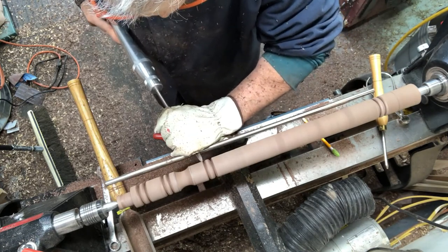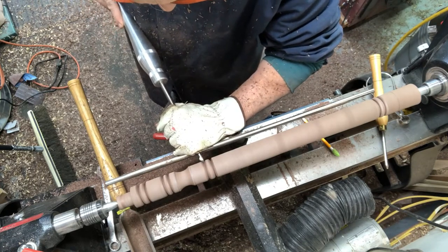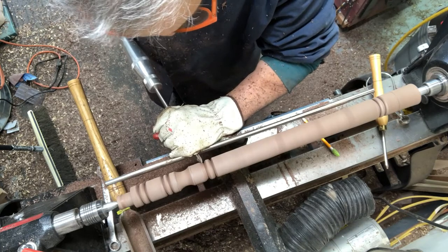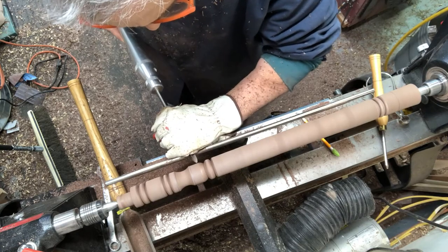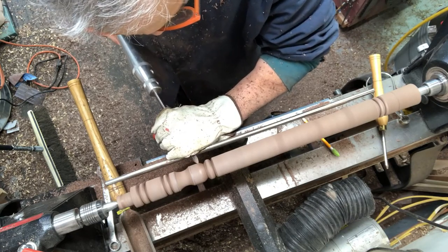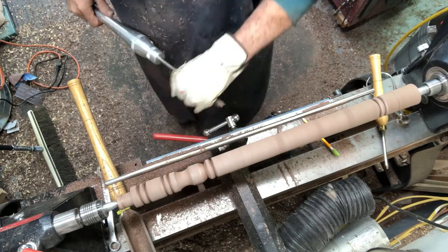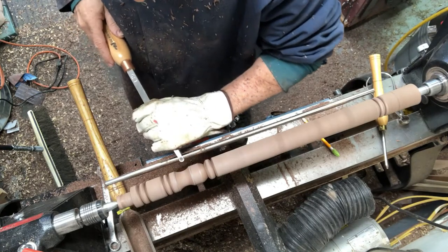From there I'm using a Carter and Son spindle gouge to do the bottom of the bottle shape. When using a spindle gouge, you're typically starting with a point and rolling it over while lifting the handle, and that produces a nice smooth cut. I probably could have used the same tool for the cove, but I like the consistency that I get with the Easy Wood tool.